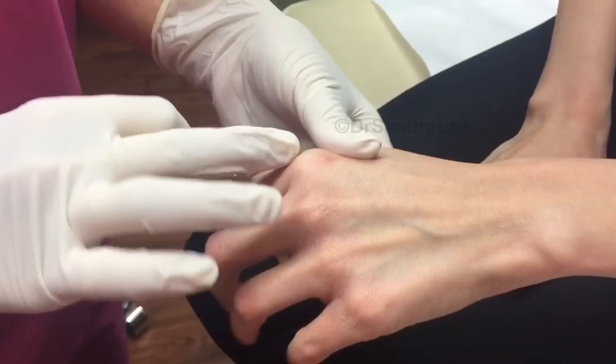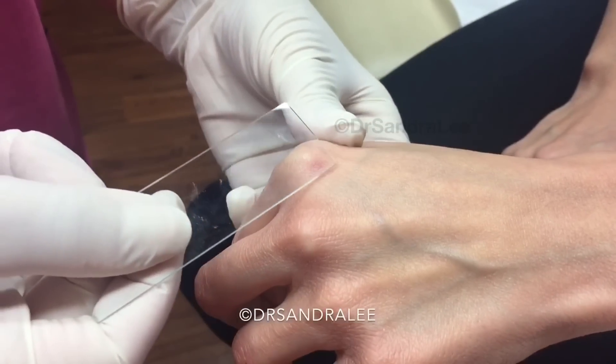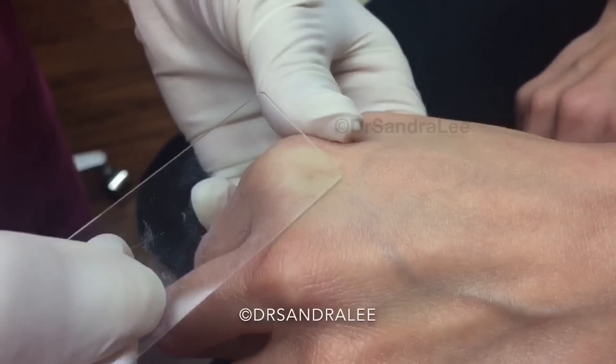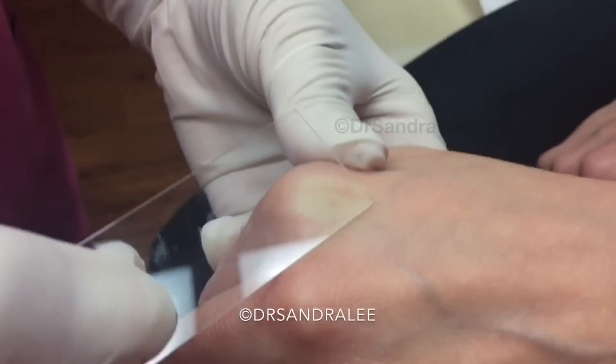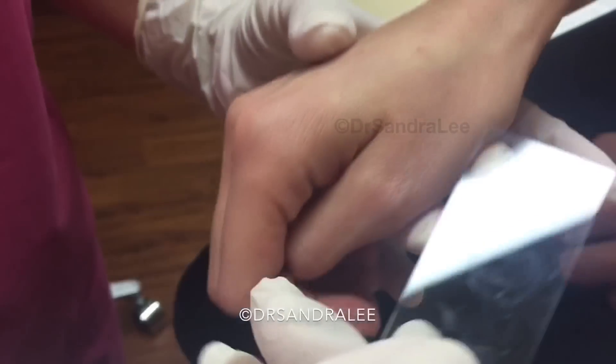On the hand here, this is called a nevus araneus — it's just a little blood vessel. You can tell it's a blood vessel because when you use a glass slide to press on it, it blanches and completely goes away, then kind of flushes back. That's how we know it's blood. And on this side you have another one, a little one.